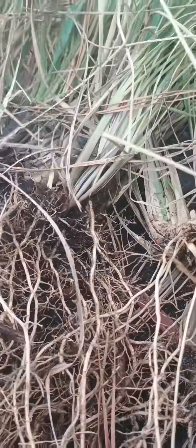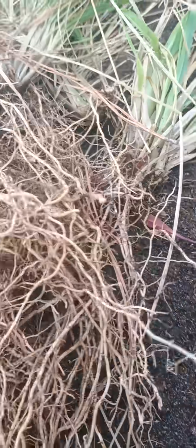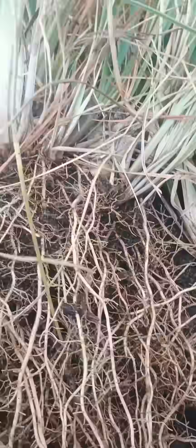We do have a lot of defined little clumps here. We're going to break them out, and we may also experiment with some broken roots to see if those will sprout the leafy green matter.